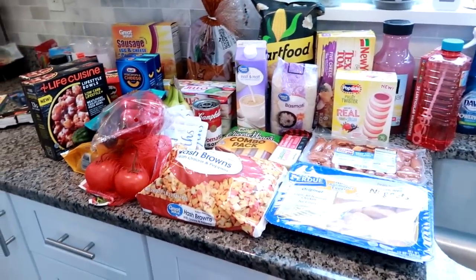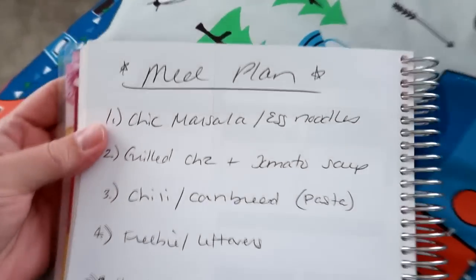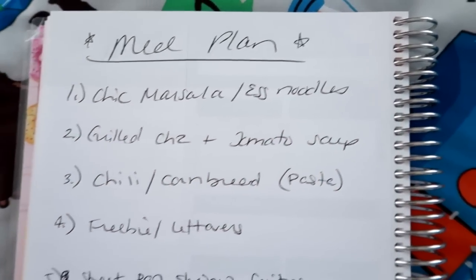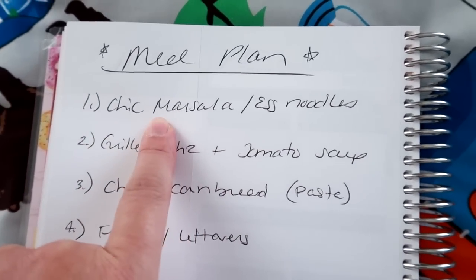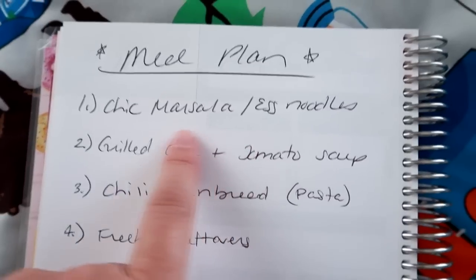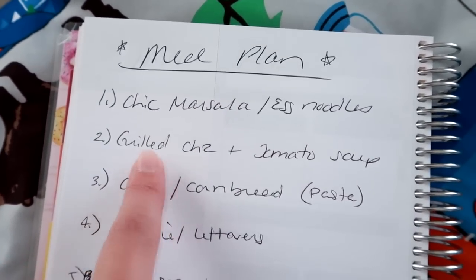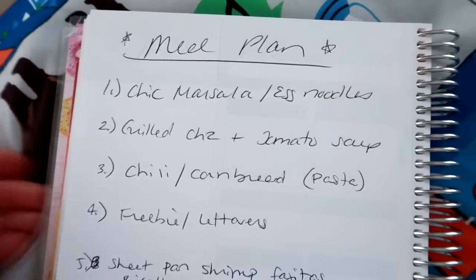That's everything I got today. Now I'm going to share my meal plan for the upcoming week. One night I'm going to do chicken marsala over egg noodles, probably with peas on the side. I have a jarred specialty chicken marsala sauce I want to use up with some chicken breast.